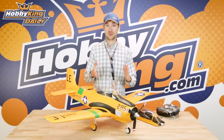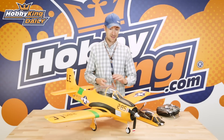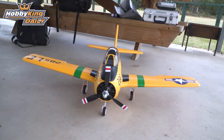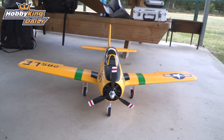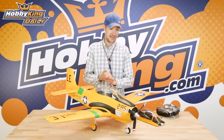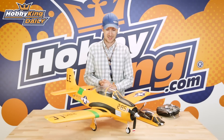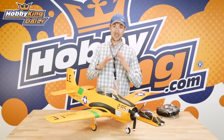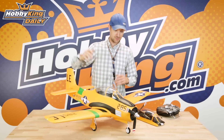Carrying on with the tradition of Durafly Warbirds, this is again 1100 millimetre wingspan. This is now purely for a 4S setup. I found with this that 4S was really the ultimate setup — it certainly gives superior performance and everybody's got 2200 4S packs now. The spec is pretty much the same size-wise, but in terms of features it's really a completely different level.